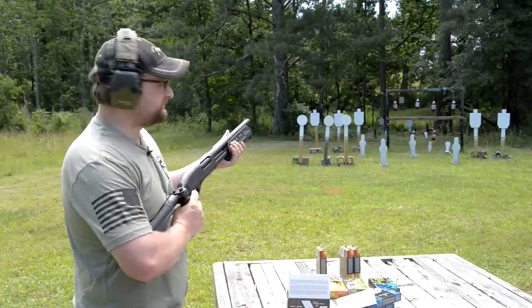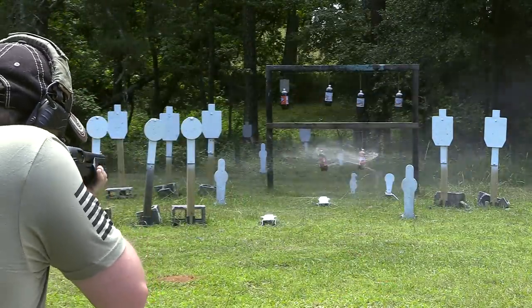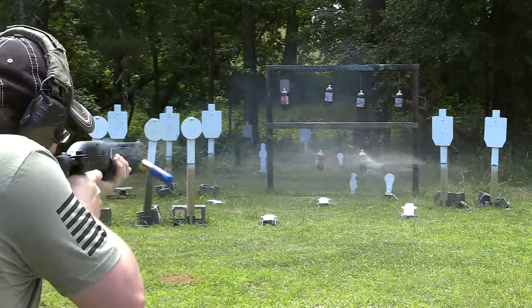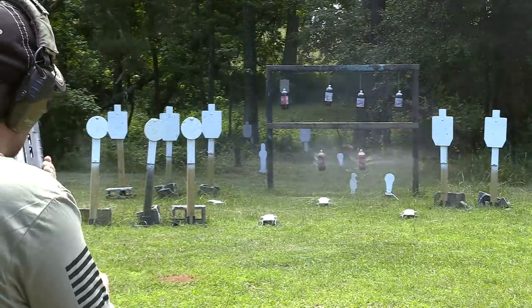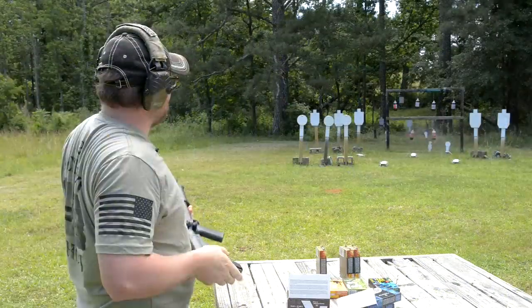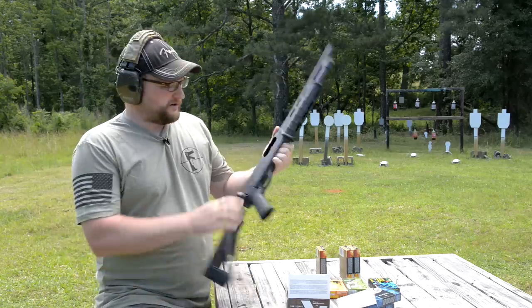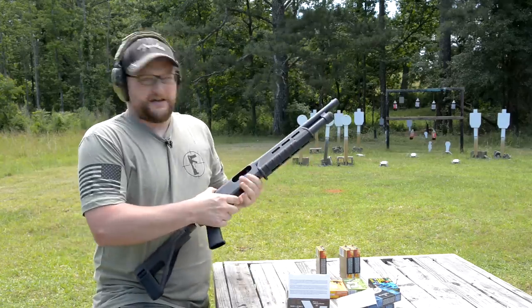Hold on to your butts, boys and girls. Little collateral damage down there with the sodas, but that's okay — we needed to water the grass a little bit. Welcome back everybody, this is Eric here with IRAC Veteran 8888.